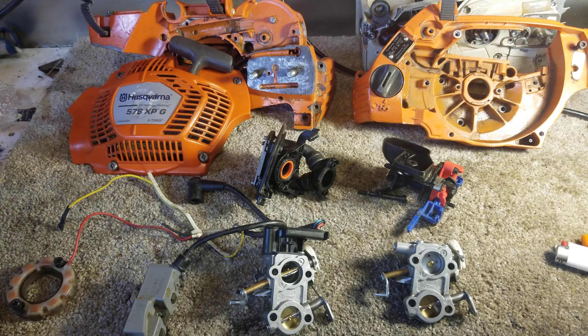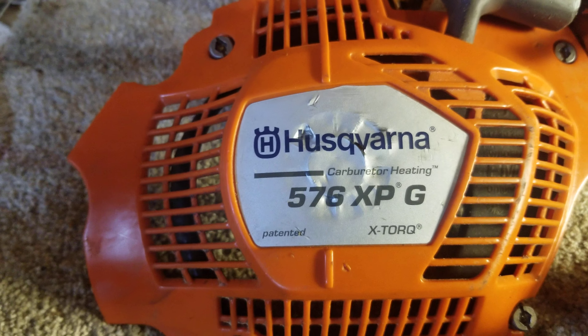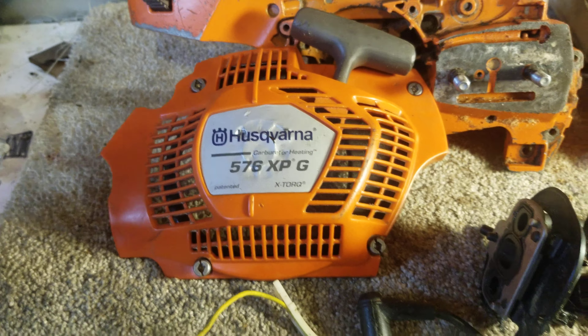Good afternoon everybody. I'm doing a quick video covering something I've seen asked on Arborist sites and various other forums many times: the 576 XP — what's the difference between auto-tune and non auto-tune?